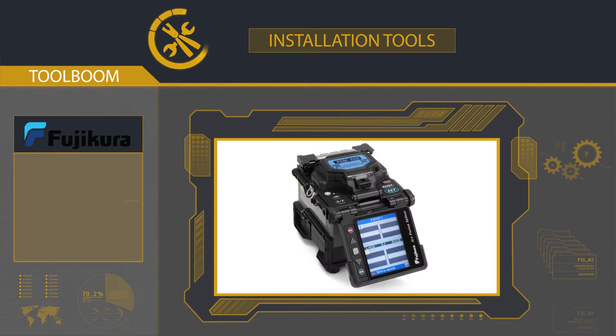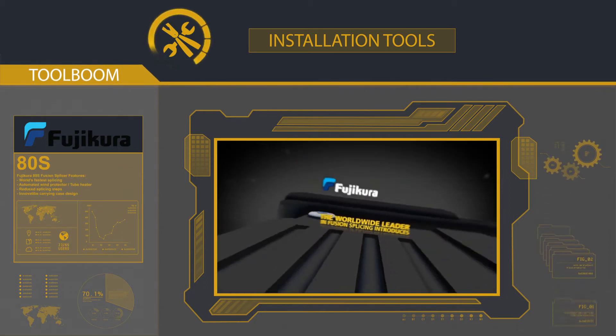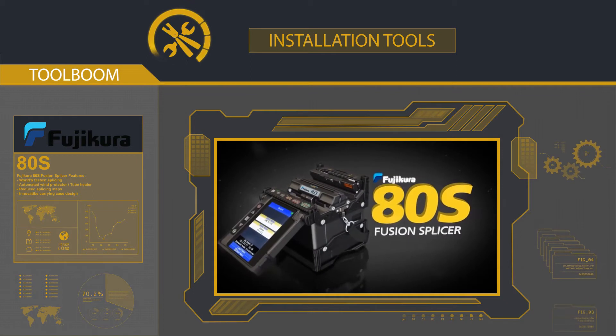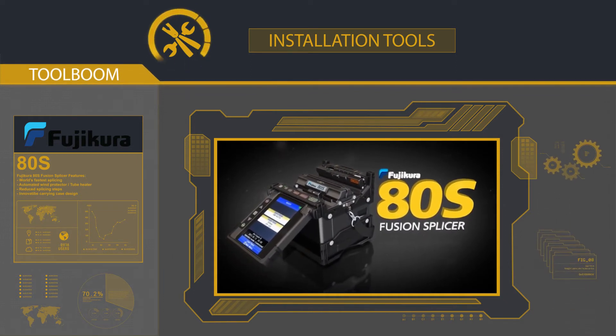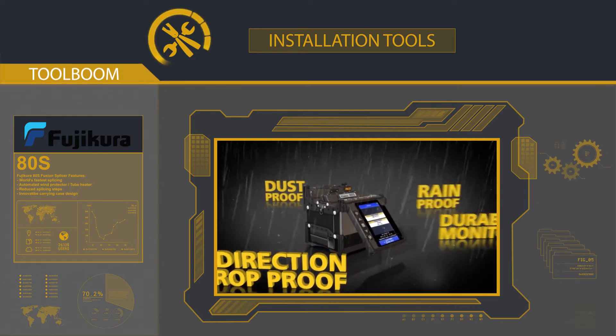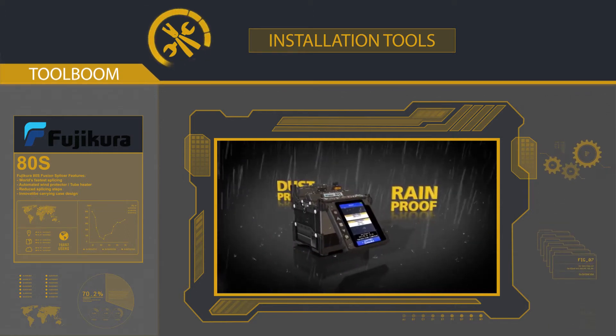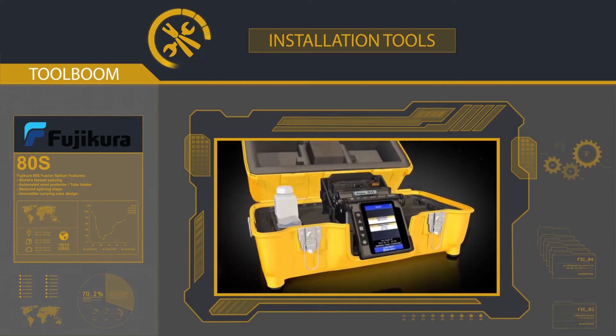The market's long-standing leader, Fujikura, became known for its best-seller, the FM60S, which since 2013 was refined and renamed the Fujikura 80S. It's possible that every fiber optic maintenance professional has at least once used this model. Its advantages, without a shadow of a doubt, are absolute environmental durability, precise ergonomics, and high reliability. All these strong points justify the device's high price.